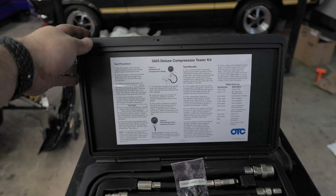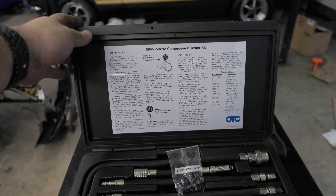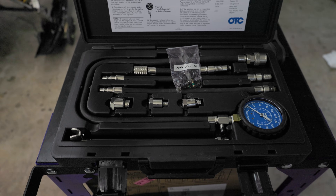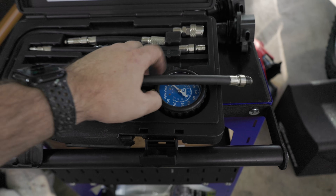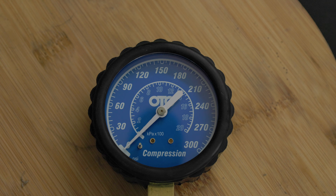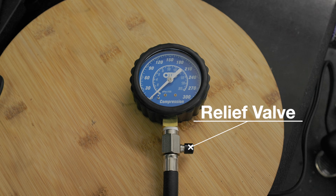This is the compression tester that I typically use - I'll link it in the description. I use it on my snowmobiles and cars whenever I need to do some testing. The gauge has PSI and kPa on it, and it also has a little relief valve to let the pressure out when you need to.